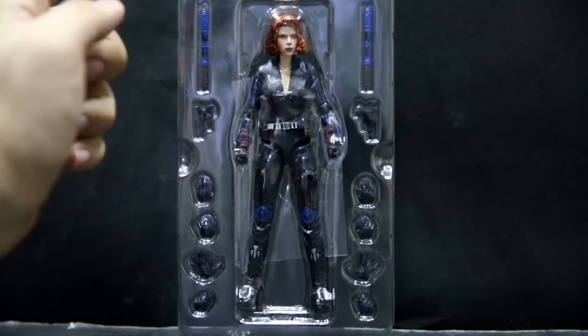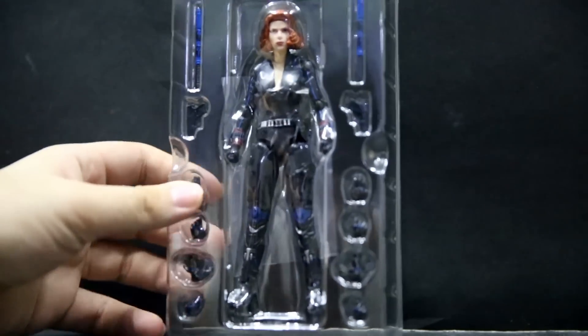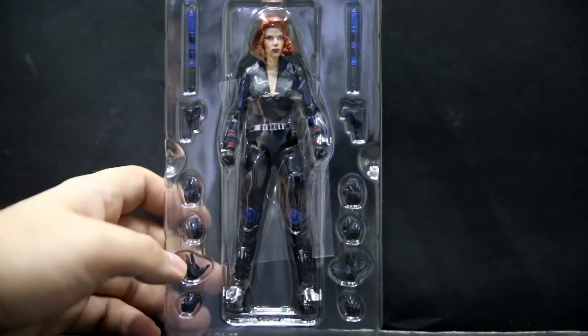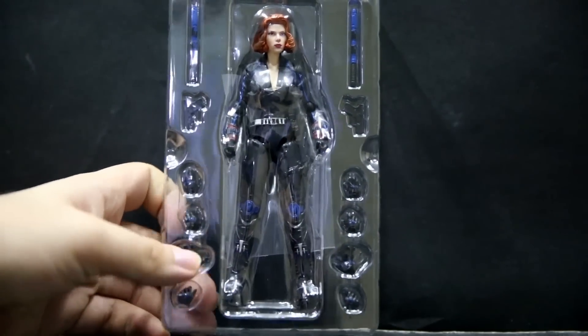Inside we have the figure with closed fist. You've got her two electrodes staff stick things, two pistols. She's got relaxed hands, open hands, really open hands, or for her Black Widow superhero landing pose, and of course she's got item-holding hands. This one has one of those plastic trays similar to older SH Figuarts figures where the top lid piece goes all the way down.